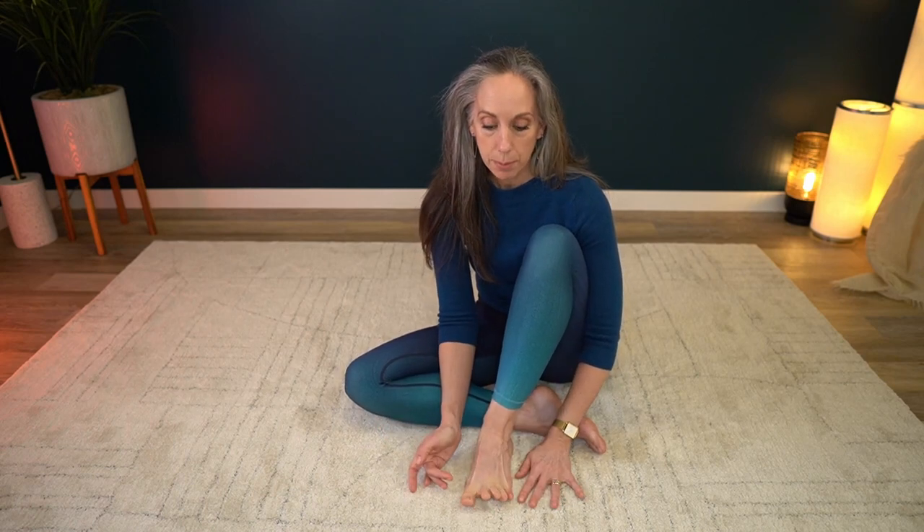Try to do about five to ten repetitions — lifting the big toe up and down, then lifting the pinky toes up and down — to start strengthening the muscles of the arch. This will give you better foot control, which helps with knee pain and hip pain.